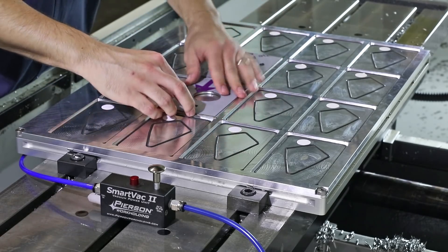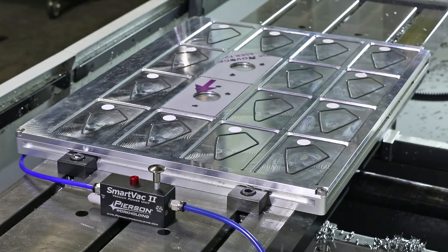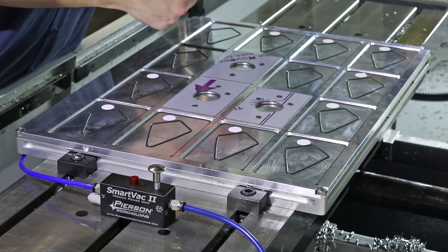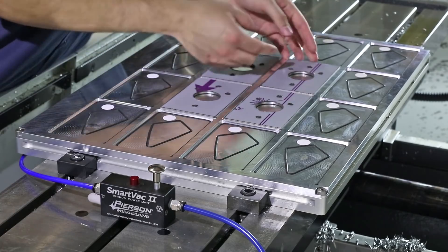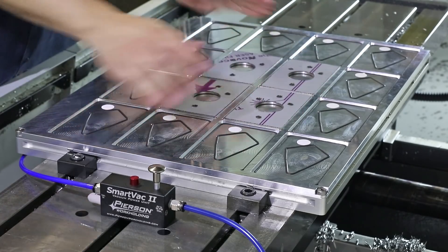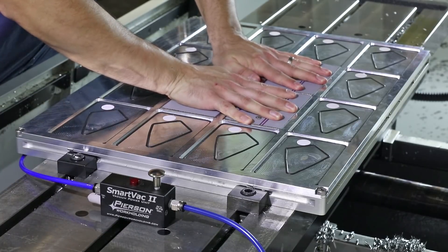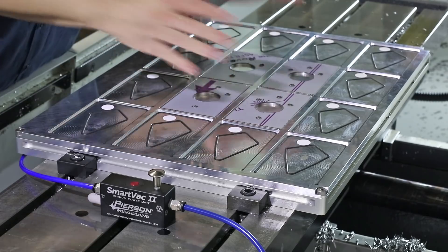I'm going to peel these up and grab a couple more parts, put those in place, make sure they're clean and located correctly. Let's give it a shot. Now we've got four working.